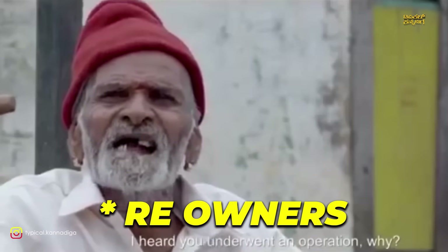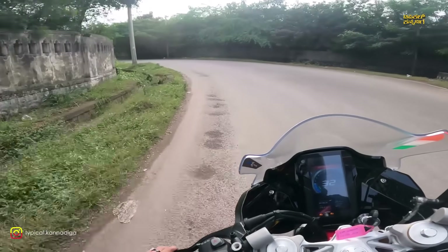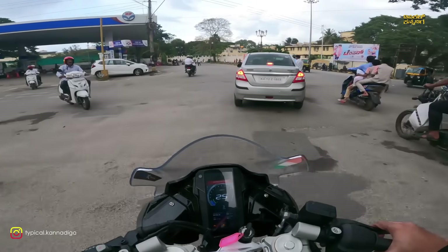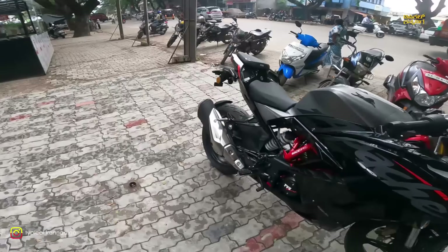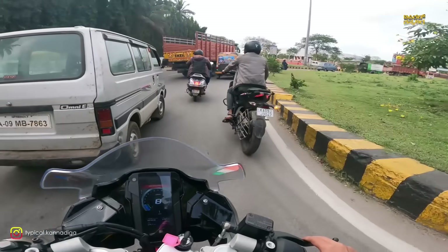Ground clearance is decent. The body will vibrate at 6,000 rpm. Other bikes in the segment are less than that. These bikes have a 300cc standard. This is not a major vibration issue. The front tires are 110-section and the rear tires are 150-section. The bike is very composed in corners.